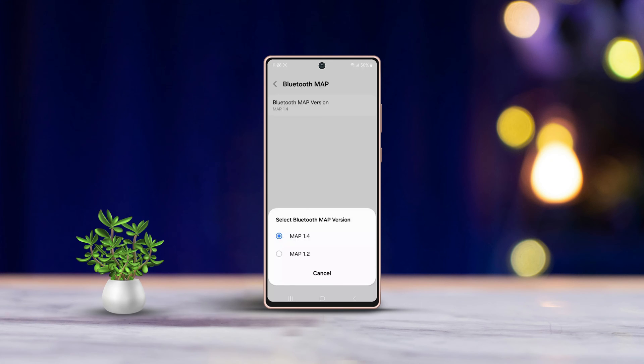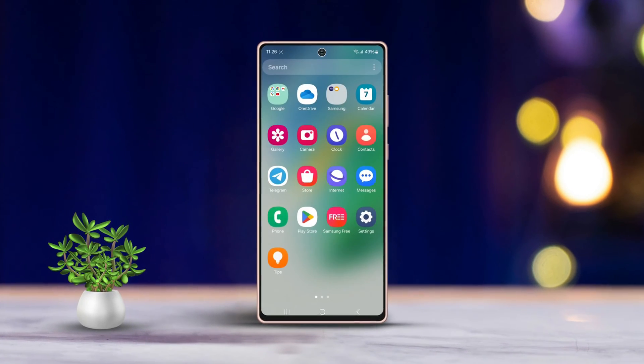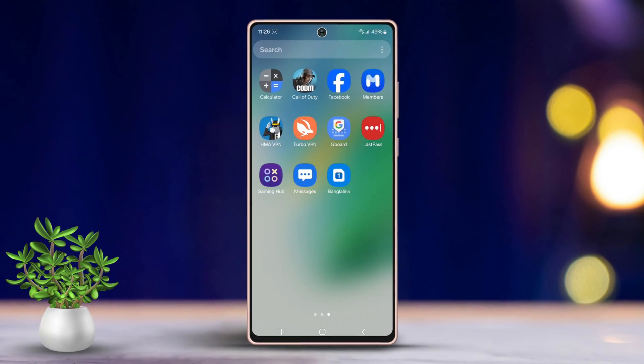Hey there, having trouble with your Bluetooth not turning on in your Samsung phone? No need to stress. I've got some advanced solutions to help you troubleshoot and fix the Bluetooth issue on your Samsung device. Let's jump right in.